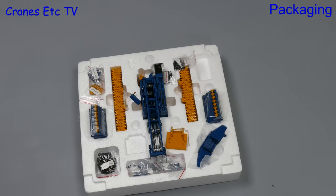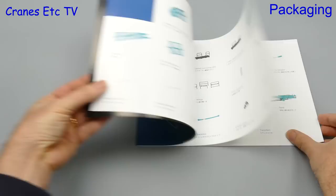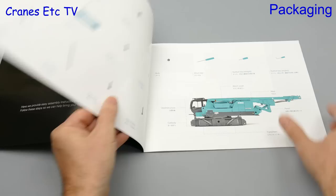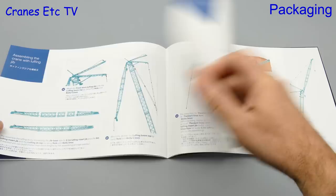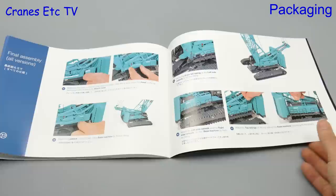The instruction manual was provided separately to the model and it's very good indeed. There's a full parts list, although it doesn't tell you how many of each part is actually in the box. The step-by-step instructions are very comprehensive with all written instructions both in English and Japanese, and the assembly sequence is about as good as it gets — you don't have to be a crane expert in order to build the model.